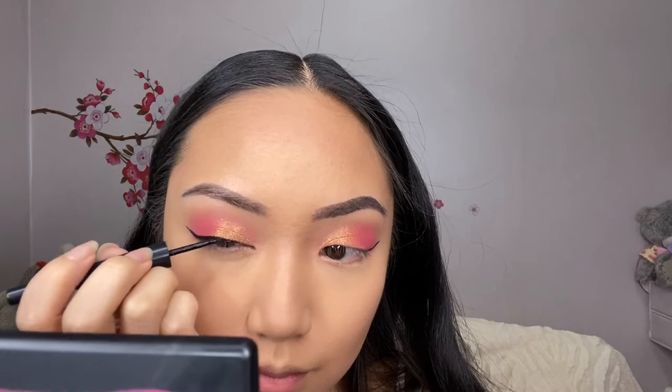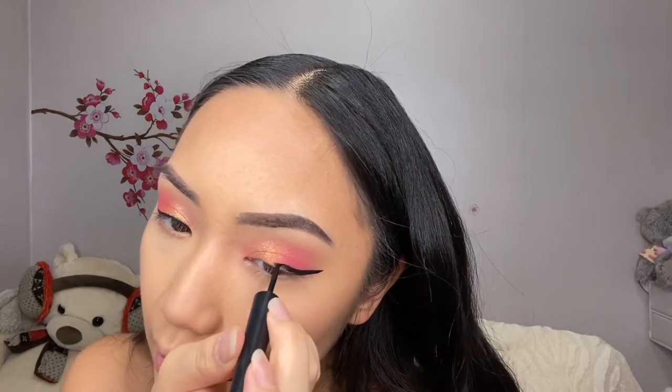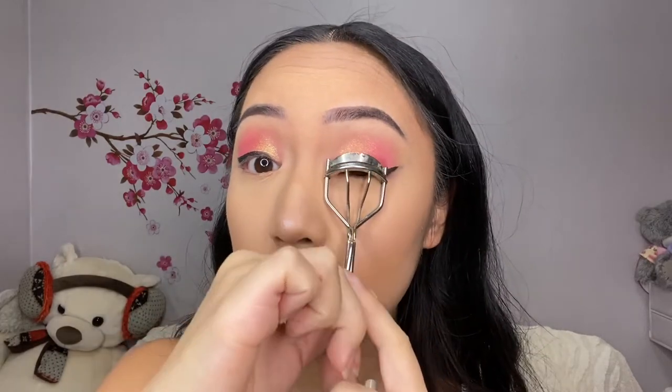Time for eyeliner — because why not! Now for the eyelashes, I'll use the eyelash curler first. Actually, let me do the under lashes first.